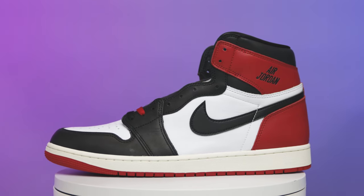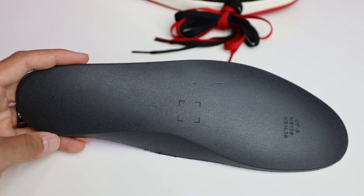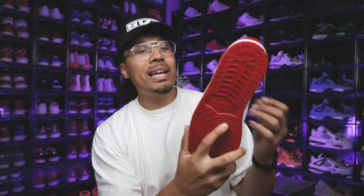On the inside of the ankle collar, you have the Jordan signature in red. Some people would have preferred it in black, more like an actual autograph, and they also noted it only appears on one side. On the sock liner it's all white with black Nike Air branding, and you've got the black collar. For the insoles, it looks like a Dreamfoam insole — a lot of people would prefer polyurethane, especially on OG pairs, so some folks may not be happy about that.